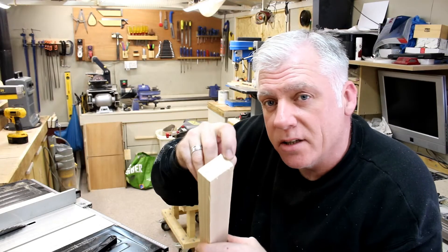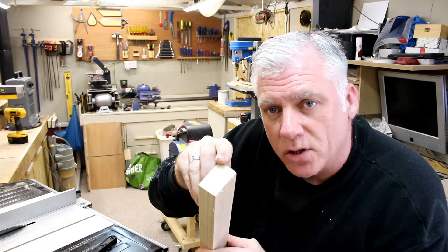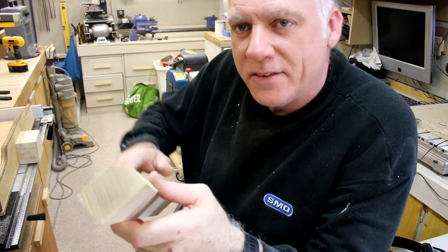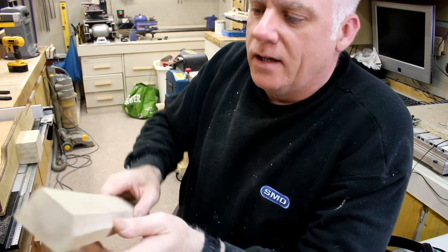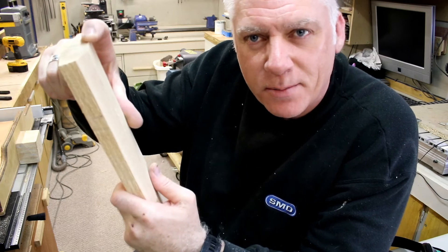I want to create a 45-degree angle on the jaws, so I'm going to do this at the table saw. I've got the 45-degree angle cut and now I'm going to cut out three sections at 130mm.